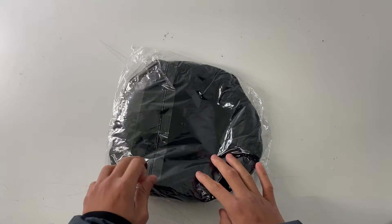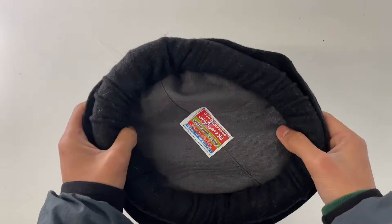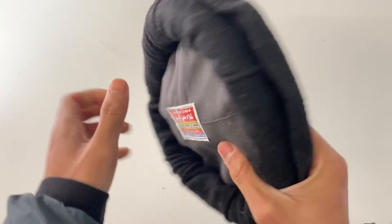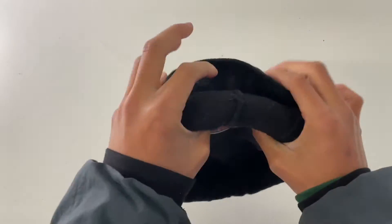Assalamualaikum everyone, welcome back to another product review. In today's video we will be unboxing the Pakul hat. This hat is a traditional hat made in Pakistan and is made from wool, so it's very comfortable to wear and definitely good for winter.